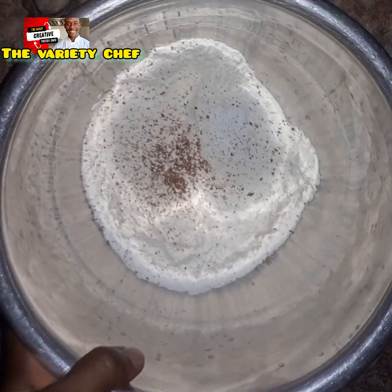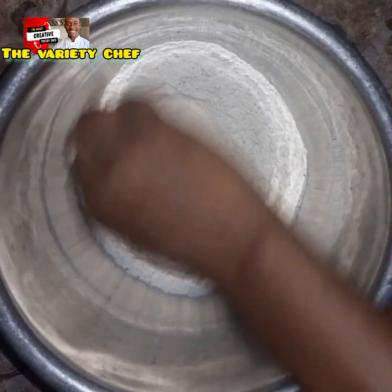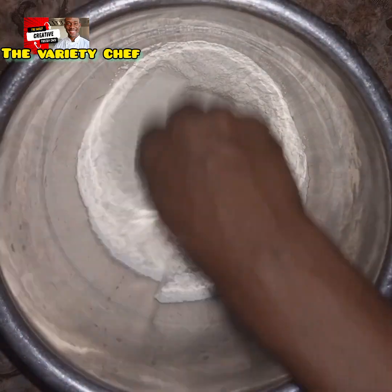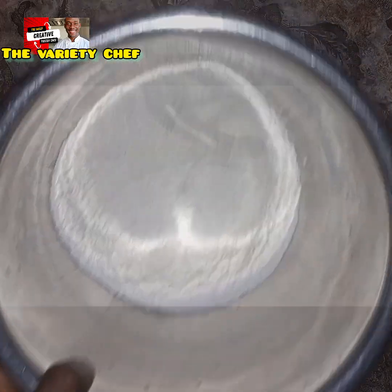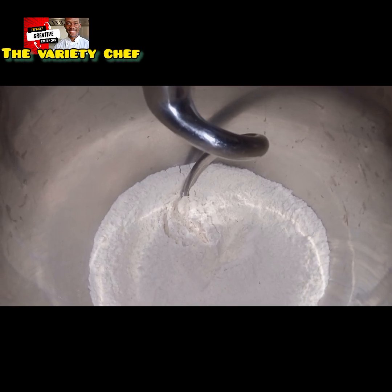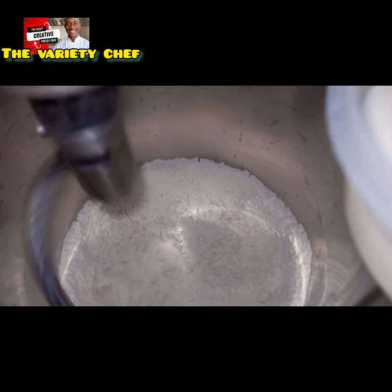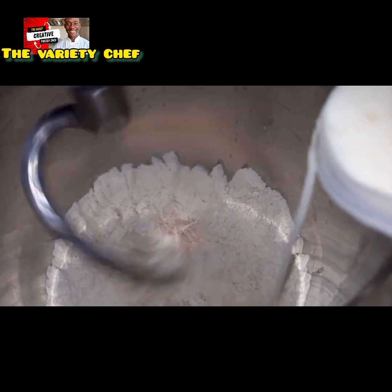Back to the dry ingredients — I added one secret ingredient which I will also share in my online bread class. Then I combined everything together, mounted the mixer bowl to the machine, and started mixing. Once the dry ingredients started mixing, I gradually added the liquid ingredient — the milk mixed with the flavor.